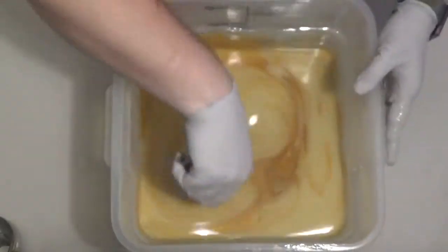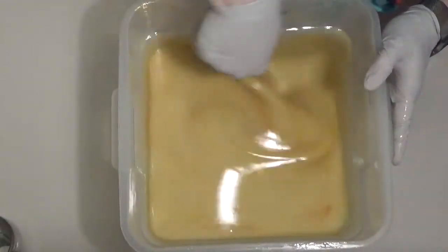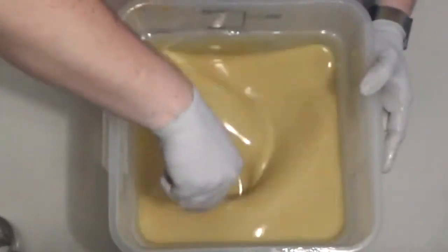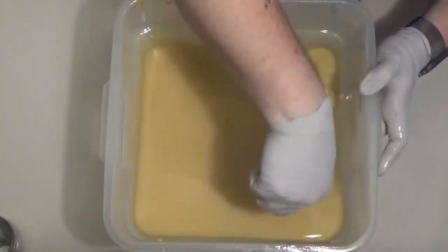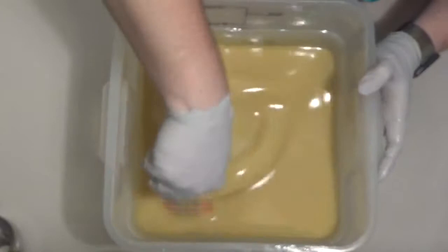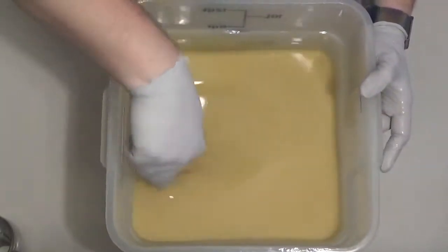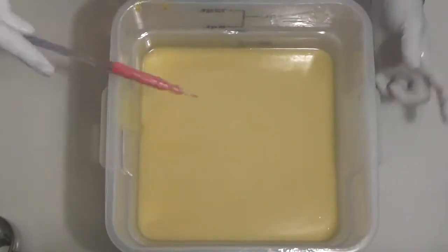I am going to stick blend this, but I'm going to go ahead and mix it up by hand first because this container is pretty hard to stick blend. I have a more powerful stick blender that I got, but when I was mixing up the oils with it yesterday, it was so powerful — it was just sucking down to the bottom — so I decided not to use it, but I'm questioning. I might have to try it.